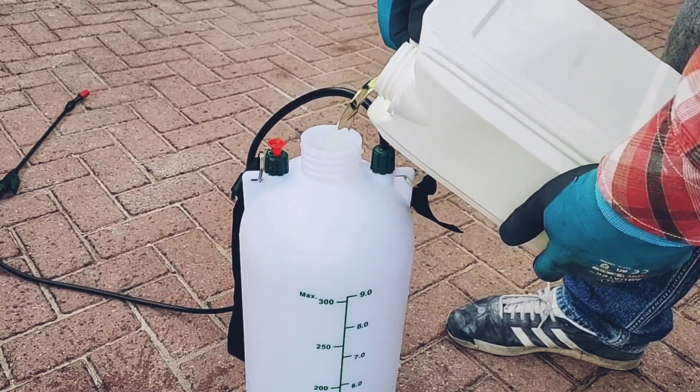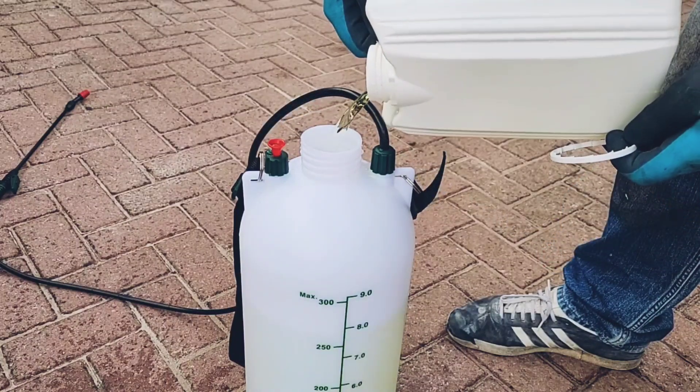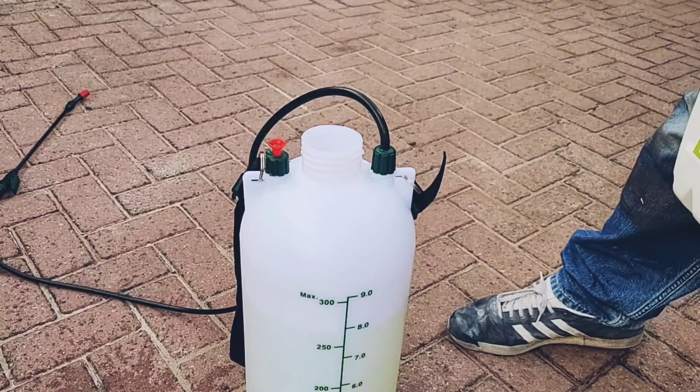This sodium hypochlorite came from Amazon — I'll put a link in the description below. You can also buy it in farm supply stores, as it's used as a disinfectant in the dairy industry.